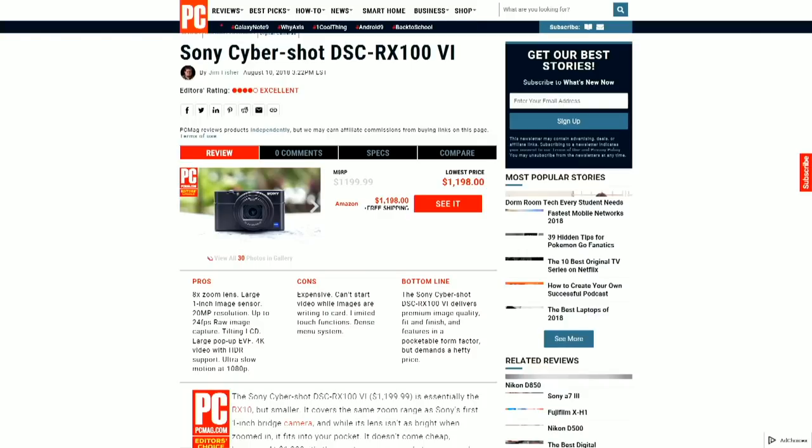So this is the Sony RX100 VI — whether that's the 6th or something else with the VA naming is debatable, but it is an editor's choice at $1,200 for a high-end point-and-shoot, especially for high frame rate shooting. Thank you for watching One Cool Thing from PCMag.com. If you're on Facebook we're live at 10 a.m. Eastern every day; if you're on YouTube, please like and subscribe — we have a new One Cool Thing for you every day.